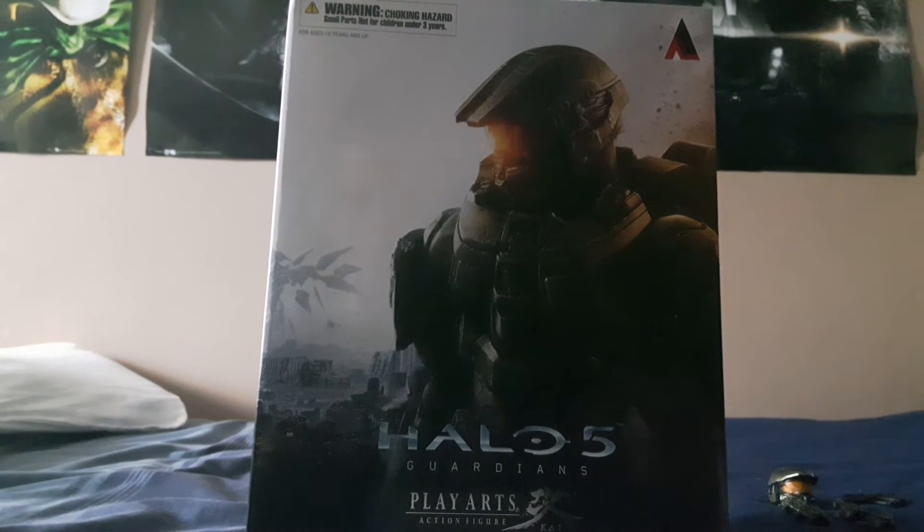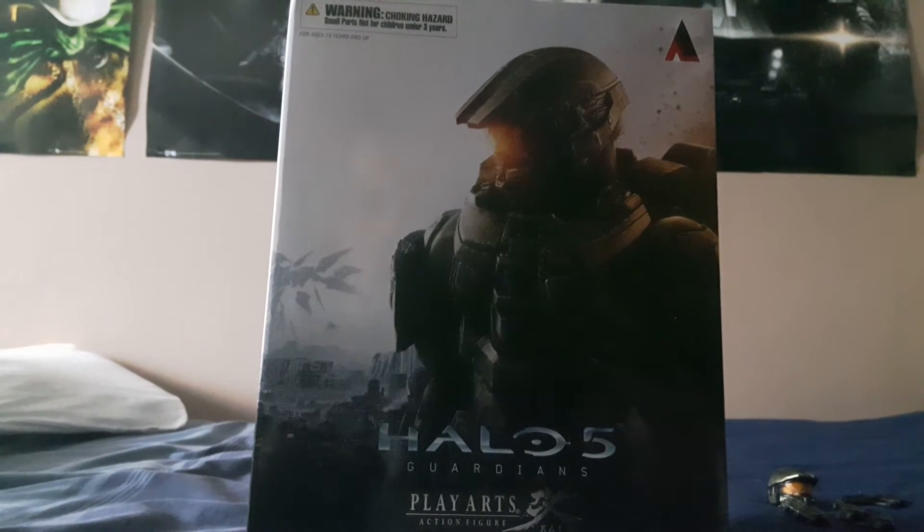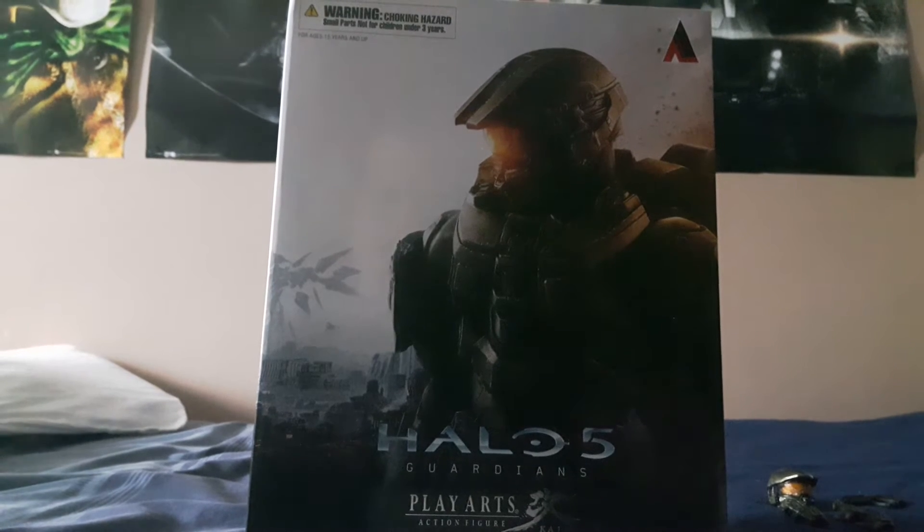What's up guys, my name is TalkToTheW and today I'm going to do a review on the Hero of Five Guardians Master Chief figure from Plaarts Sky.